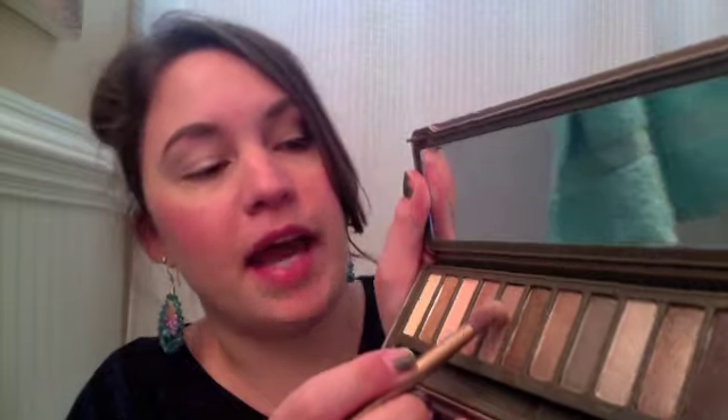And then we are going to use our blending brush and use the color Tease. It's this nice matte color right here. We are going to just blend it in.